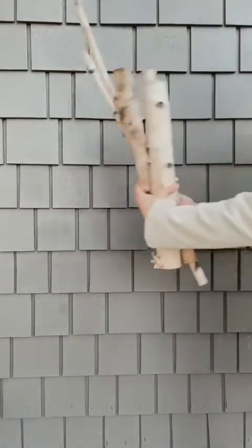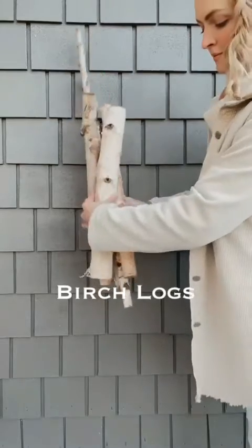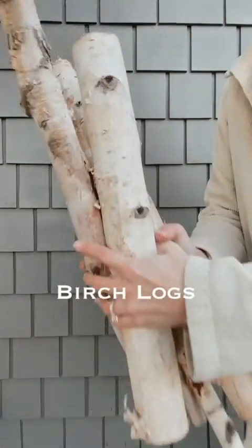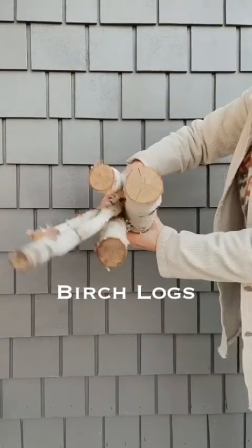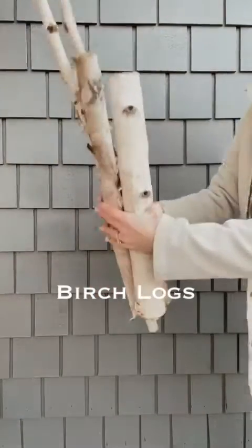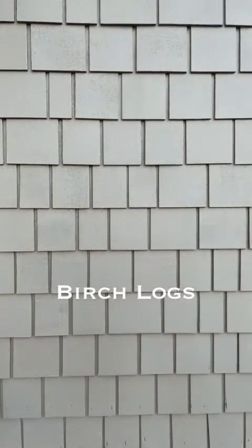Lastly are birch logs — these are really fun and very rustic looking. When you're looking for birch logs, try to find different sizes in diameter and different sizes in length, as it will help your pot look more balanced.